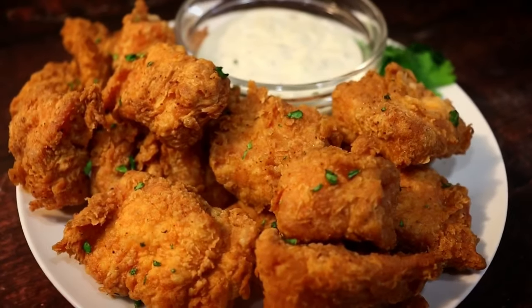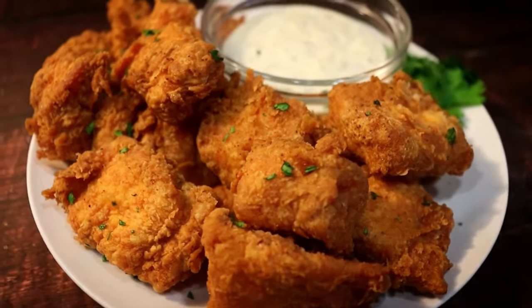If you decide to recreate this dish, be sure to tag me on Instagram at Chaz's Cuisines.